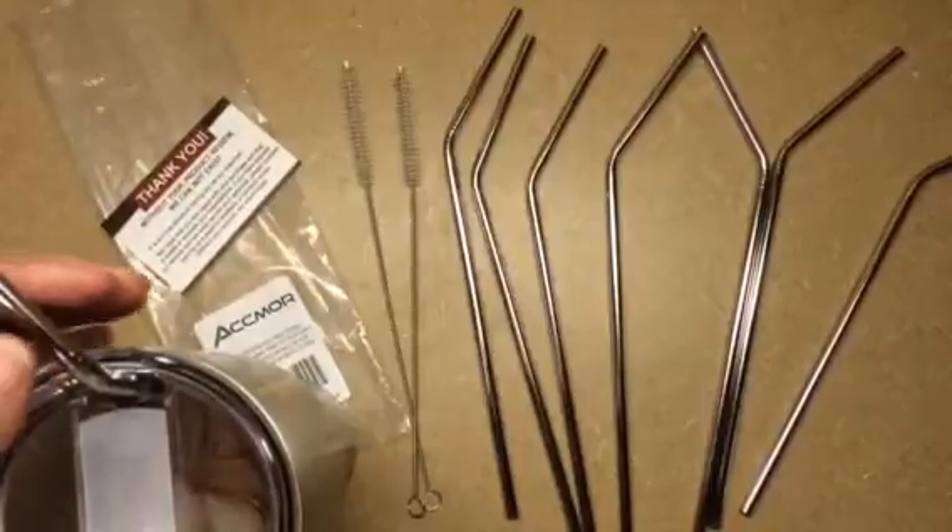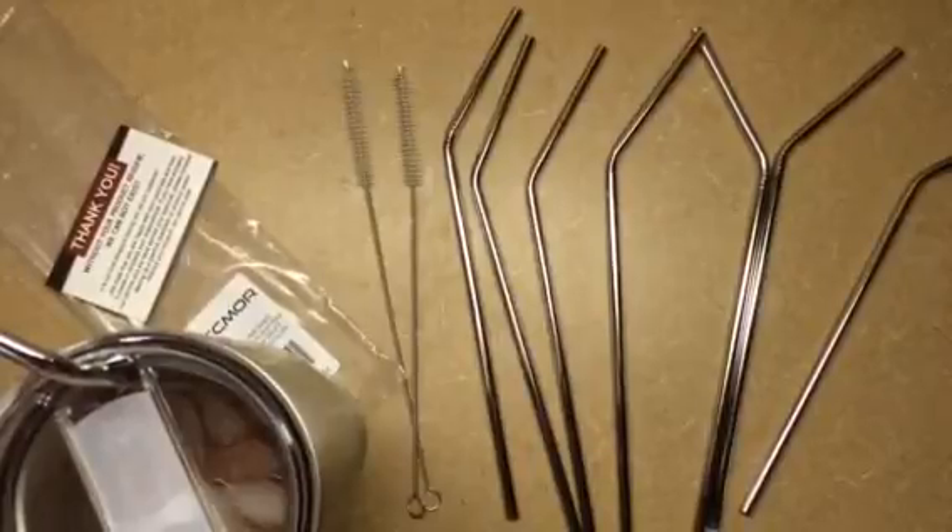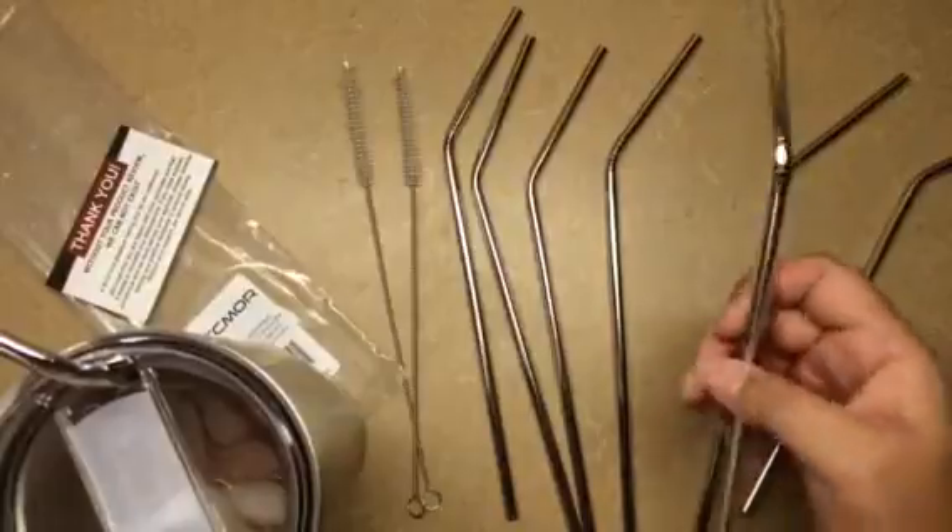When you take a sip out of your drink, it just comes out so ice cold. I haven't tried it with hot drinks — I don't really drink hot drinks that much — but these are really nice, well-made straws.